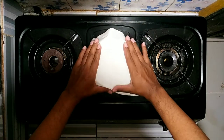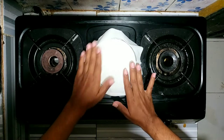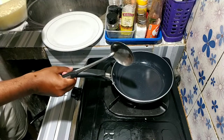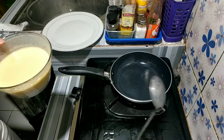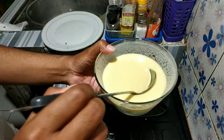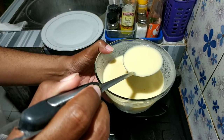Diamkan 10 menit, tutup dengan tisu atau kain seperti ini. Lalu siapkan pan dengan api kecil. Usahakan pan-nya anti lengket guys, jadi nanti kalau gak anti lengket bisa nempel kuenya, gak gampang dilepas.